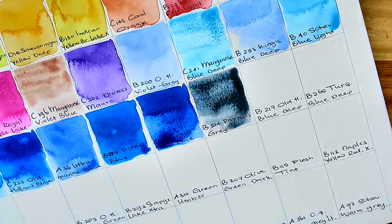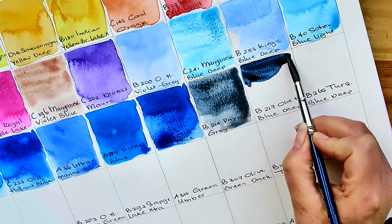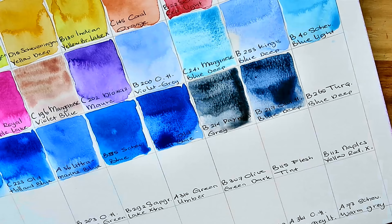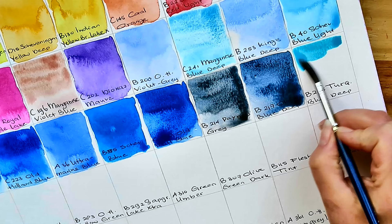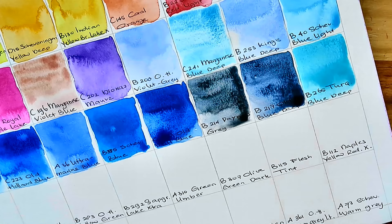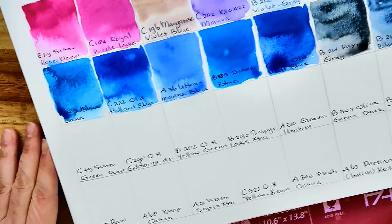Then we move on to Old Holland Blue Deep, which on the printed color chart looks exactly like the Payne's Gray — but it's different. It's much more intense, going to black, and it indeed contains more blue. Well, that's a lovely night sky as well — I love night skies, can you tell? Then B265 Turquoise Blue Deep — that's one of the colors that's incredibly vibrant and full of pigments. In watercolor illustrations, colors like these even with quite a bit of water are incredibly vibrant, and that's why some people don't like it. This entire brand is pretty much in your face, and I love it, but not everybody does.